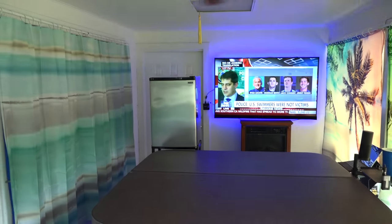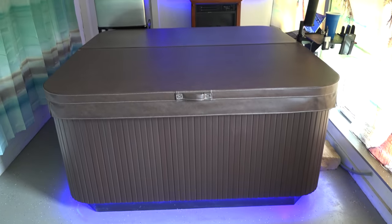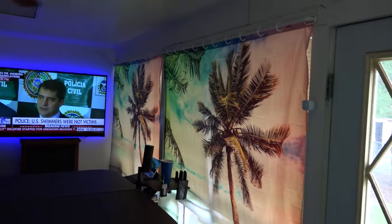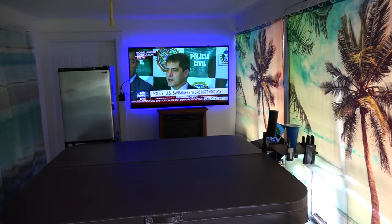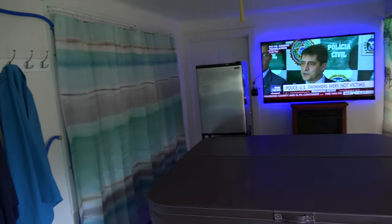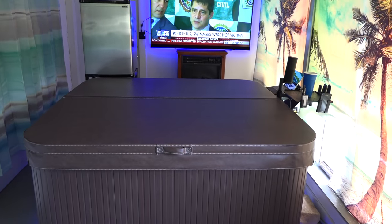I've got a refrigerator installed over there so I don't have to get in and out of the hot tub to make my drinks. I can keep snacks in there and that kind of stuff. Big screen LED TV. I just used shower curtains for my window coverings in here — I don't think they look too bad. With the extra humidity in the air back here, probably more so than normal in the house, it might be best to use mildew resistant material just in case.